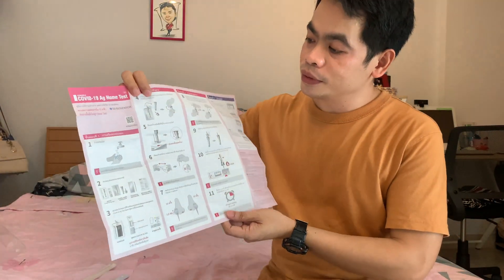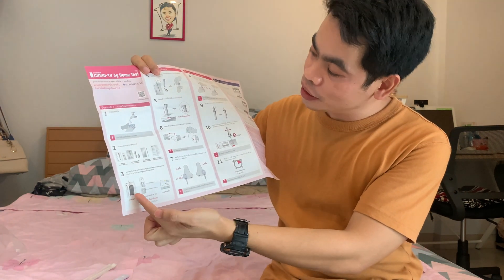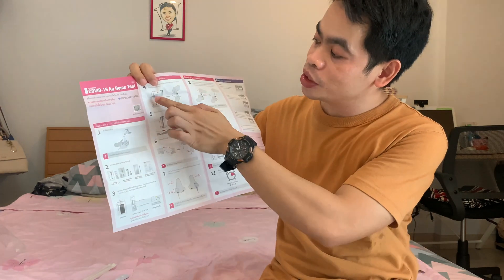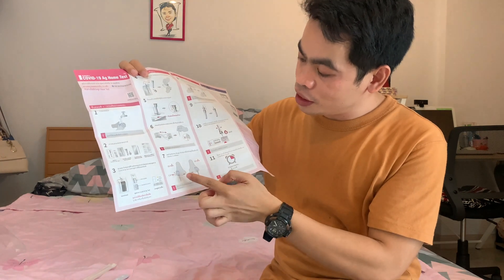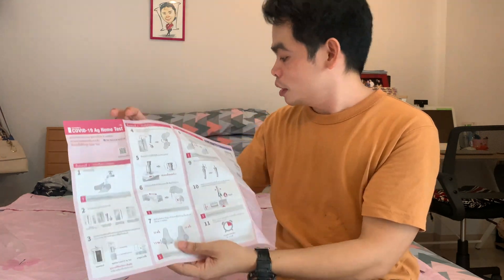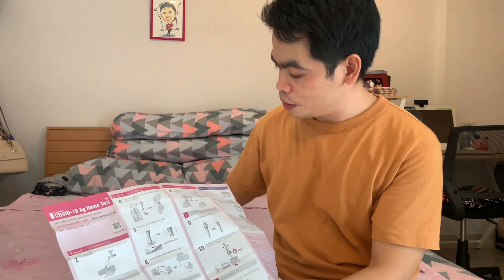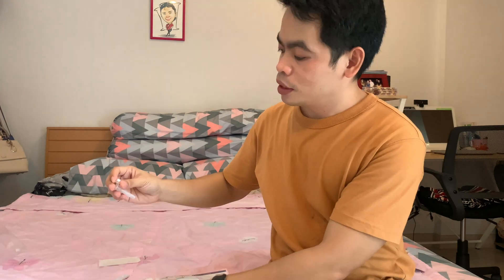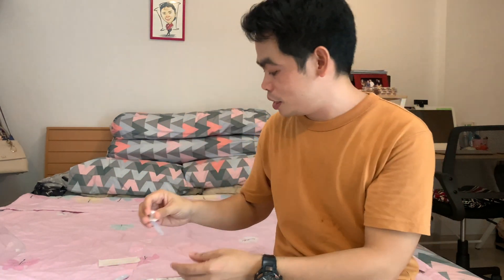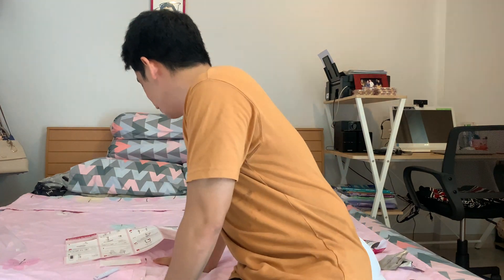Here's the direction — it's in Thai, but you can see the pictures. Wash your hands and open everything. Then open and put the swab in your nose, and after that put it in the solution. Then we put the nozzle cap to cover it and put the solution drops here. Let's see if I'm doing it right.